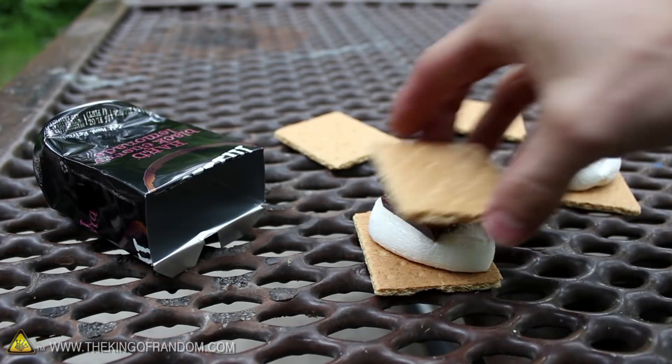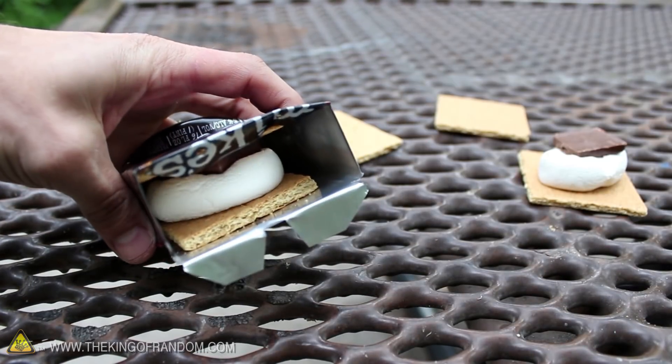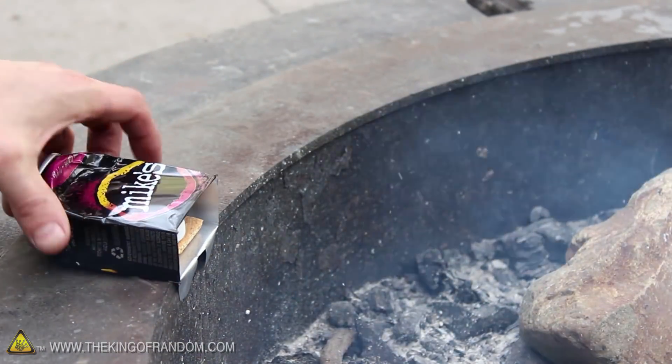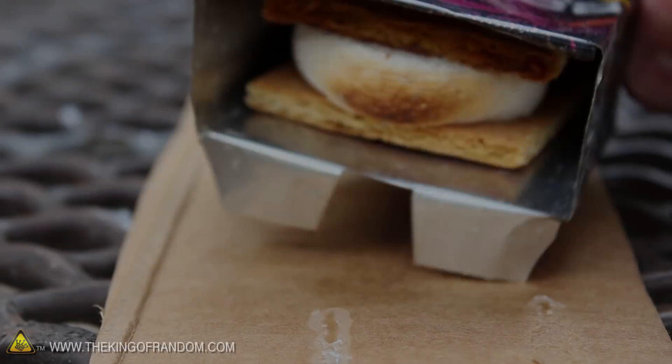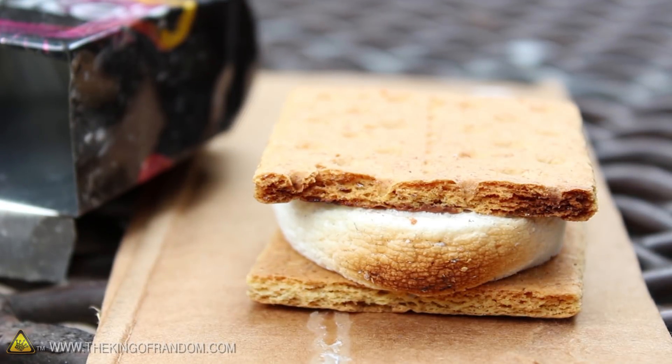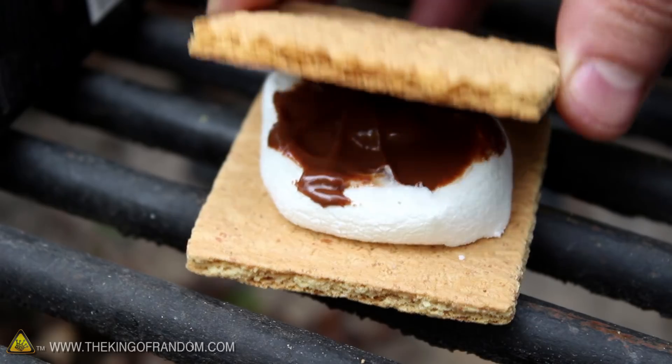All we need to do now is load our crackers with some chocolate and marshmallows, then tuck them inside so we can get them roasting. If we set this near the edge of a campfire with the open end facing the flames, it should only take a few minutes to get our marshmallows toasting to golden brown perfection. A quick peek inside and you can see everything is soft and gooey, and looking delicious.